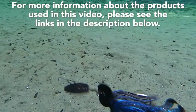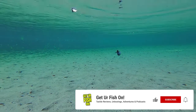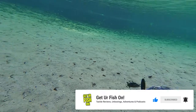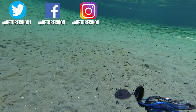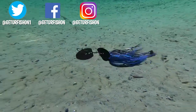For more information about this product or the products used in this video, please see the links in the description below. Thanks for watching our closer look of the ABT i-Vibe. If you're not a subscriber, please consider subscribing and being part of the team. Do me a favor and click that like button, comment, and click that notification bell so you know when the next video drops — it really does help the channel. Take a kid fishing, get your fish on. We will see you soon. Cheers!